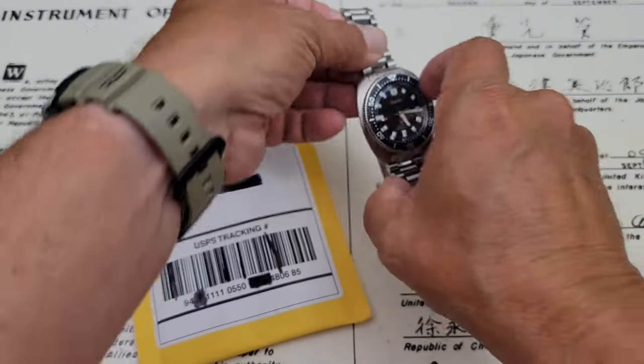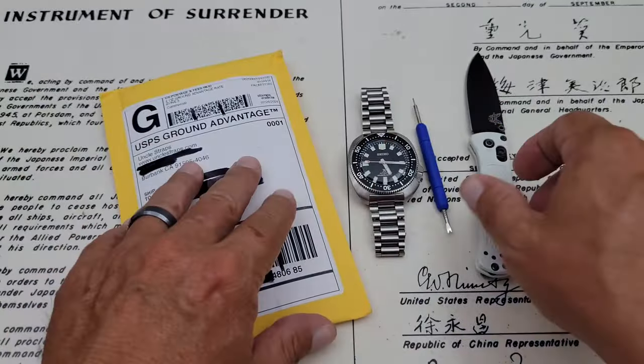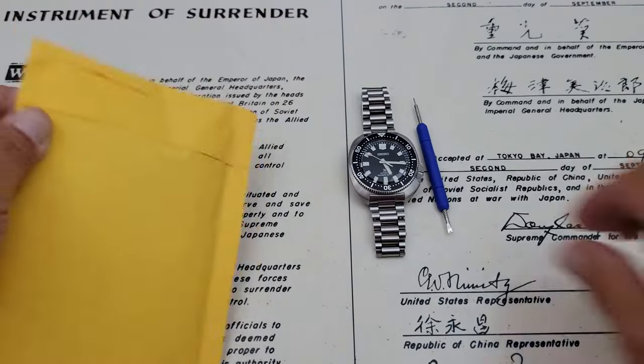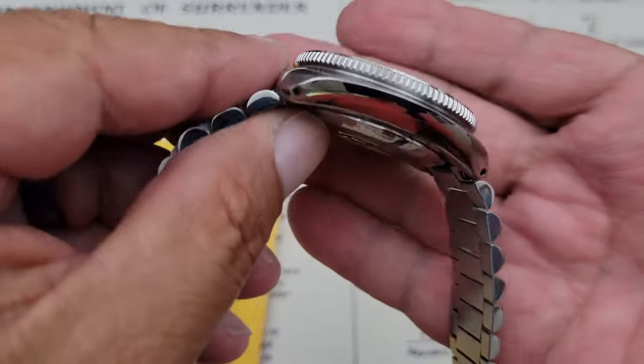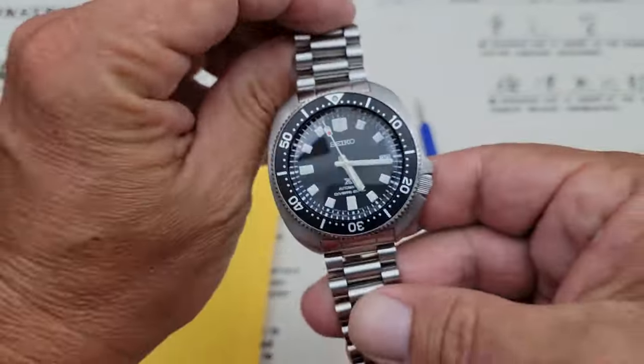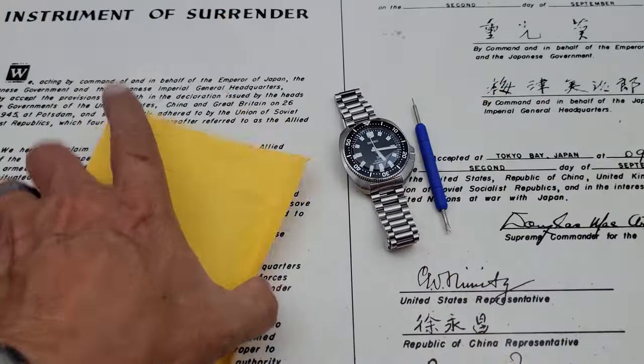It's summertime, and I'm going to be traveling here again on vacation fairly soon, so I wanted to get a couple extra straps for this watch. And being that this watch has pierced lugs or drilled lugs, whatever you want to call those, that makes strap changes extremely easy.